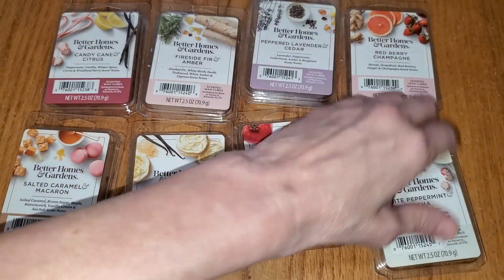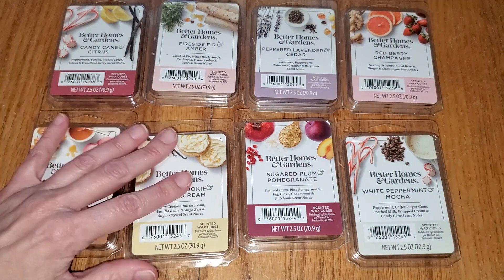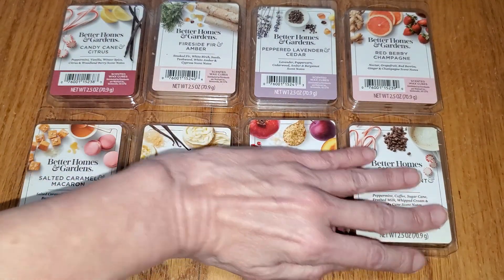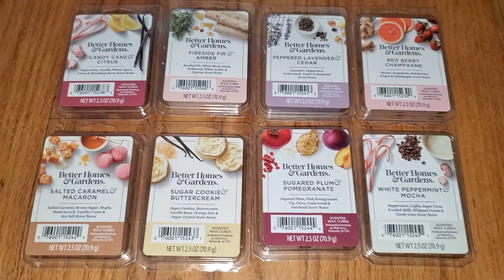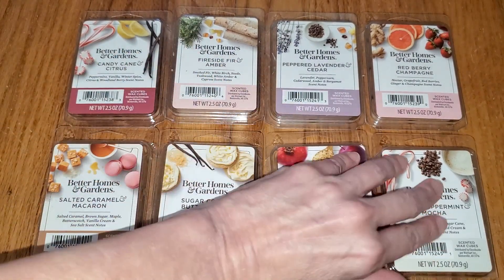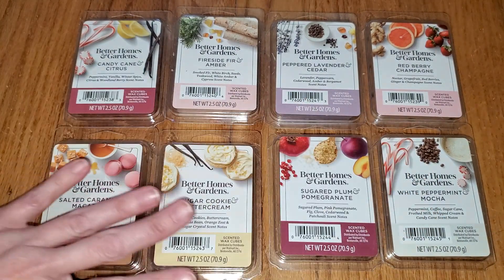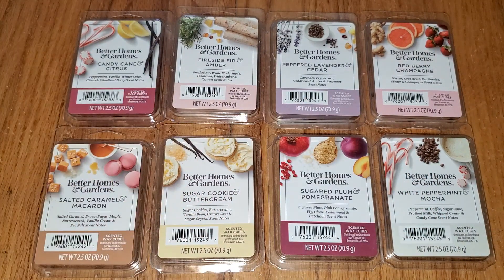So there you have it — those are the 8 new Better Homes and Gardens Holiday 2022 scents from Walmart made by Candle-Lite. If you want to read a text version of this review, go to waxmeltreviews.com, and feel free to join our Facebook group where we discuss all different brands and scents of store-bought and retail wax melts. You can find the link to our Facebook group underneath this video and on our website at waxmeltreviews.com. Have a good day.